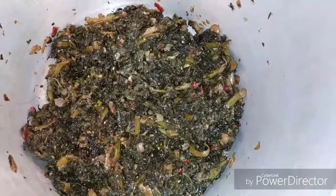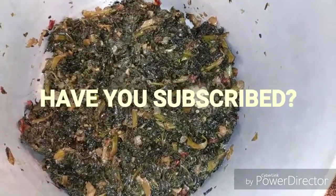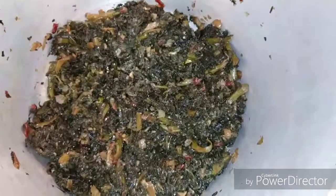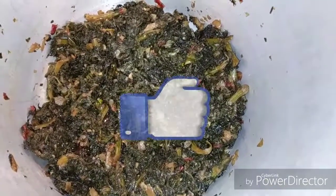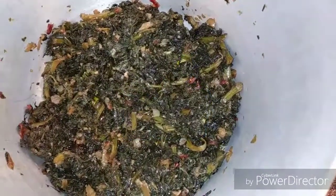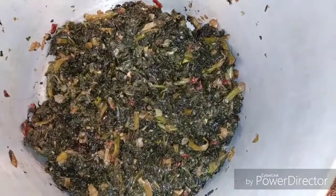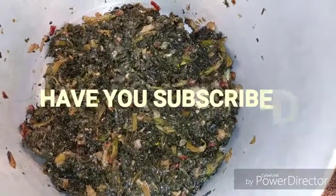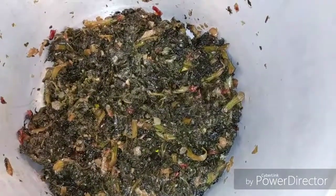Thank you for tuning in. Please subscribe if you have not, and if you are subscribed, thank you very much for continuing to support. Spread the word, share, like, comment. If you'd like to see me cook anything, just leave me a message in the comment box. Thumbs up — thank you very much.